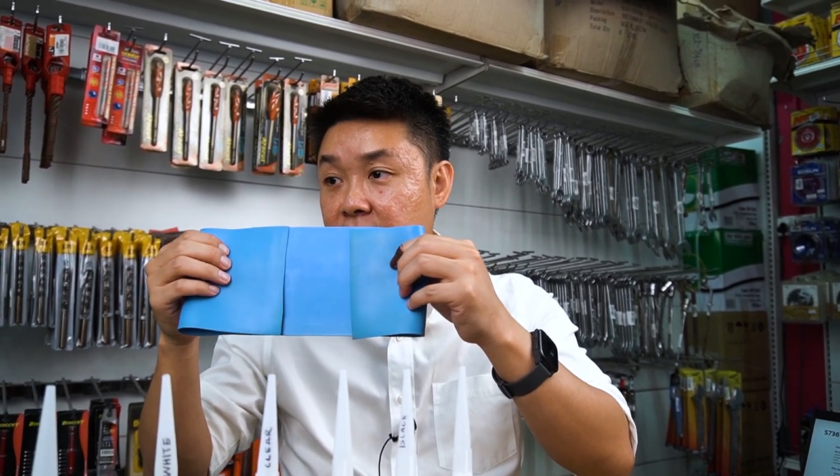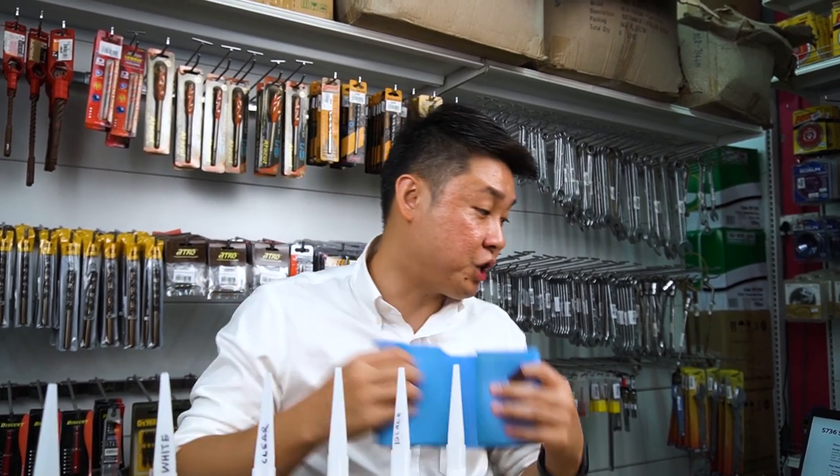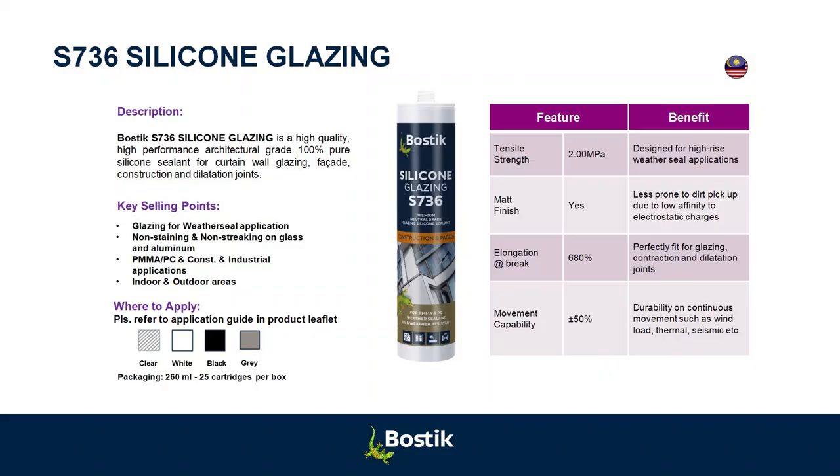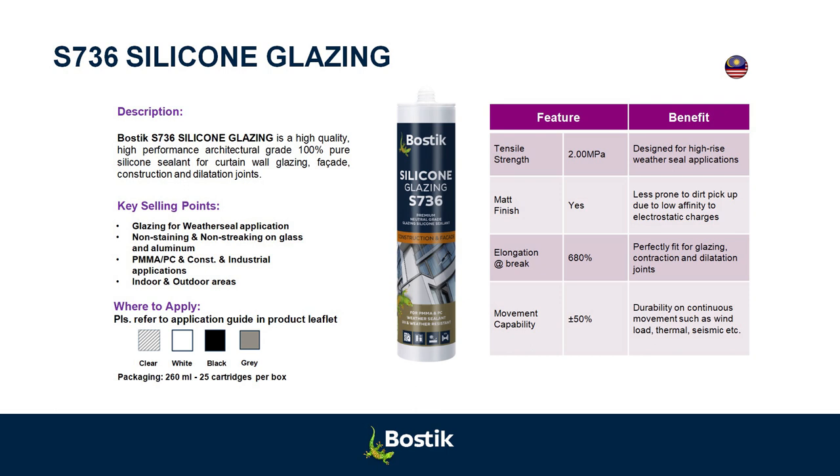If a building moves that much, you'd be scared, right? So this is actually much higher specs than what we typically need today. That's why sometimes this is project-grade, architectural-grade — it has all the specs needed perfectly for glazing and structural joints.